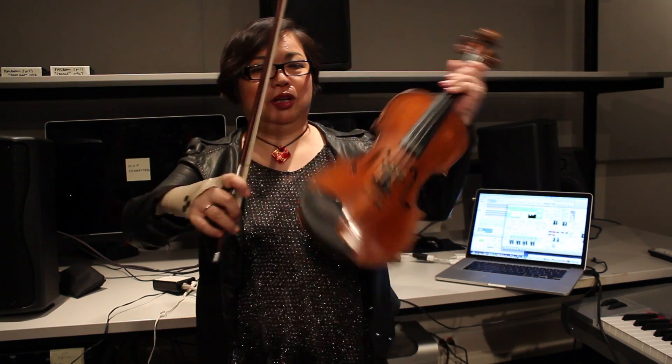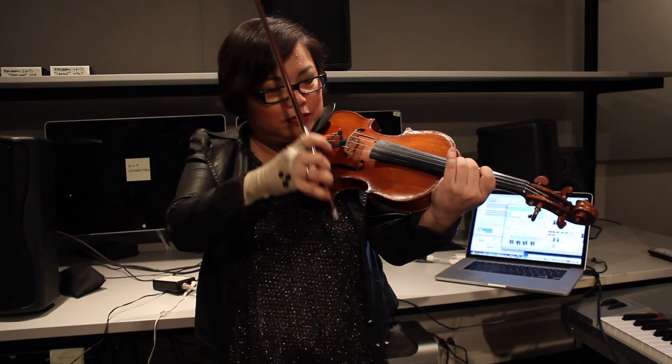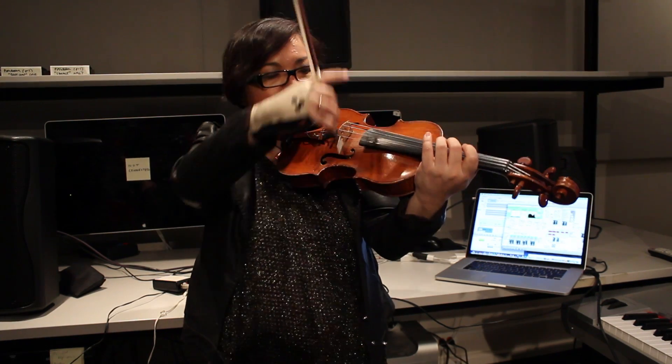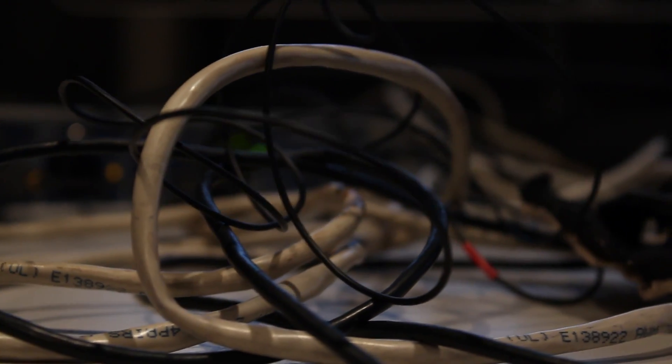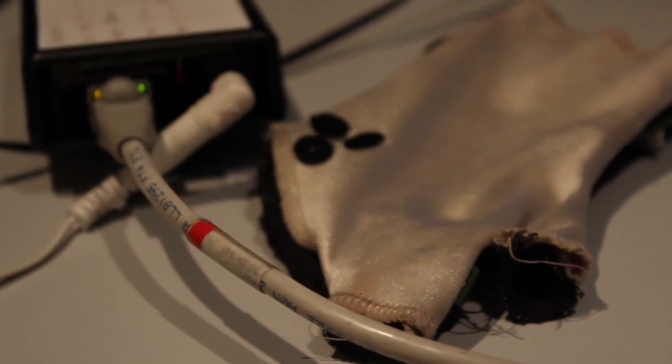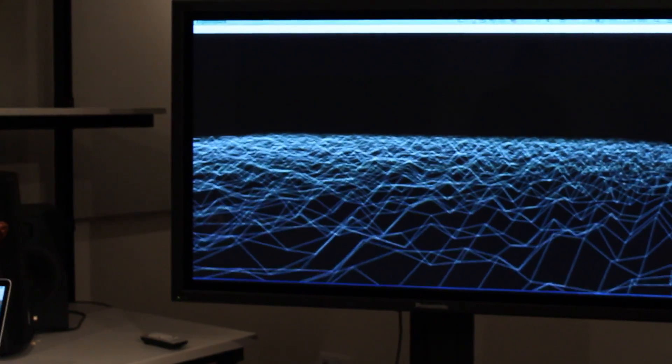So you can just play as you wish or as you do, and the computer will say, 'She's done the pizzicato — this is a pizzicato motion.' I don't have to do anything extra because that's what I do. The machine is looking at the gesture, so I'm completely free.